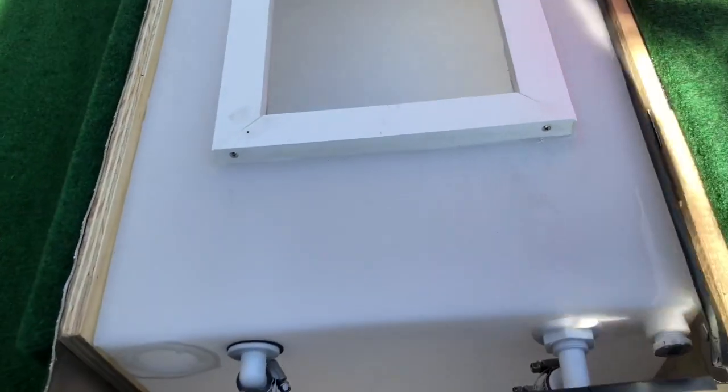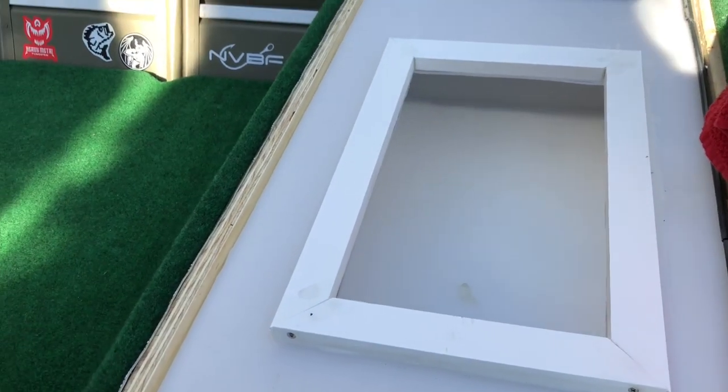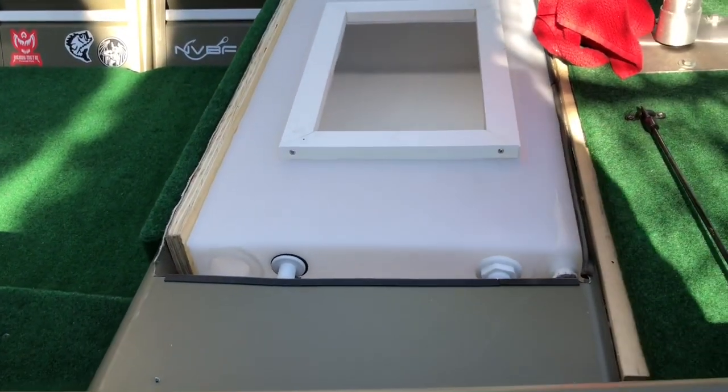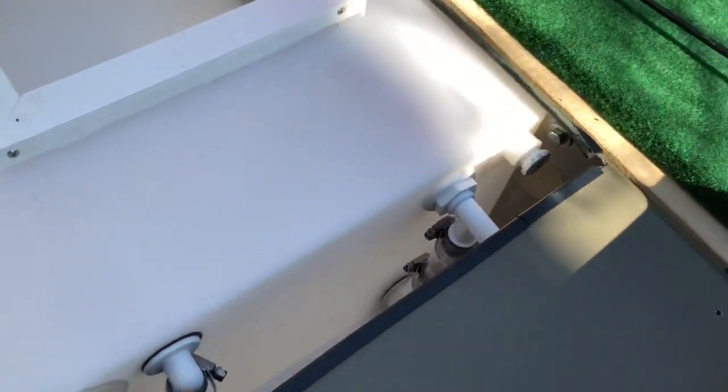I took the foam out and it actually fit perfectly in there with a little bit of room on the side. I did put a piece of plywood in here as a little backer, just to support the rest of the bench when I cover it and to keep the tank from sliding around.